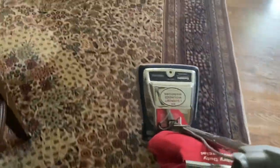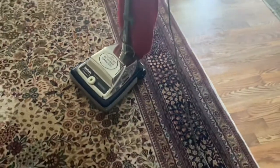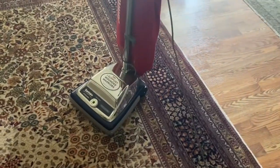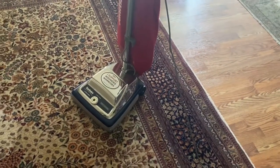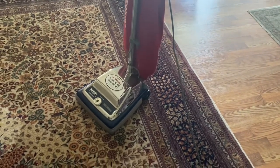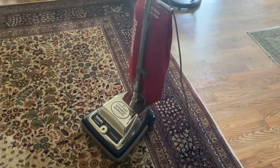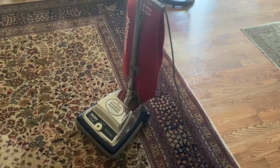That's going to conclude this video. Next is going to be a back porch vacuuming with this vacuum. Tell me how you liked it, tell me what y'all want to see — I'll see what I can do and when I can do it. Be sure to subscribe and turn on notifications for more videos like this one, as well as many more types of vacuum content. Until next time, bye!